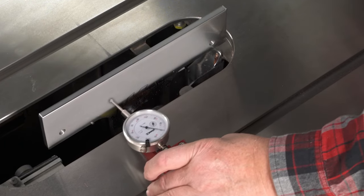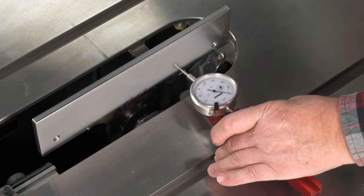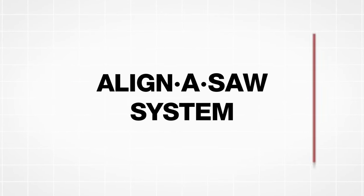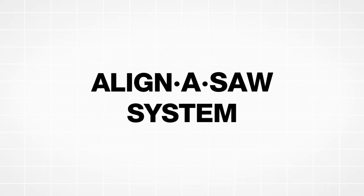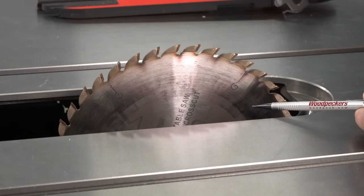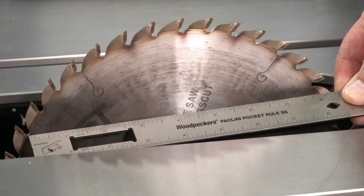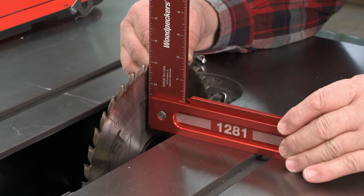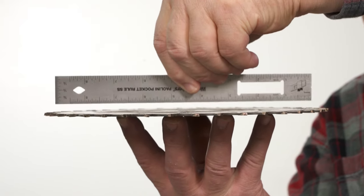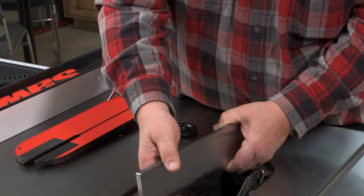Get better results faster when dialing in your table saw with Woodpecker's Align-A-Saw System. When you're checking any table saw alignment, your saw blade isn't helping one bit. The reference area from the front to the rear is only about 8 inches on a 10-inch blade. You have to work between the teeth, and the body of the blade isn't as flat as you might expect. So don't measure to your saw blade.